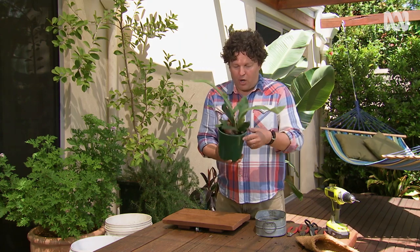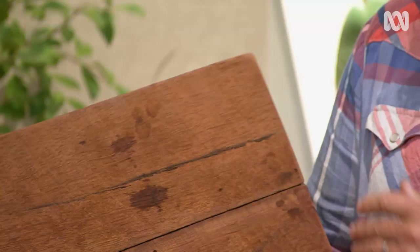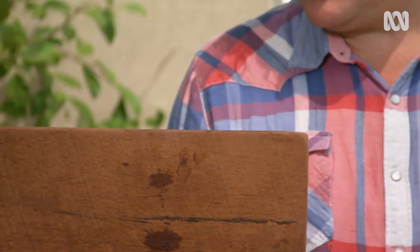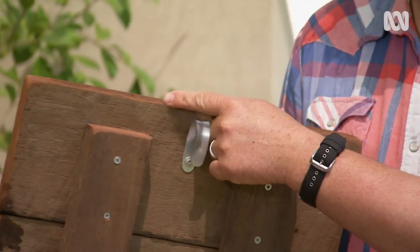Now when you buy it like this in a pot, you need to be able to transfer it onto a mounting board like this. This is two bits of salvaged jarrah, which is a hardwood, nice and durable, and I've got a mounting hook on the back.